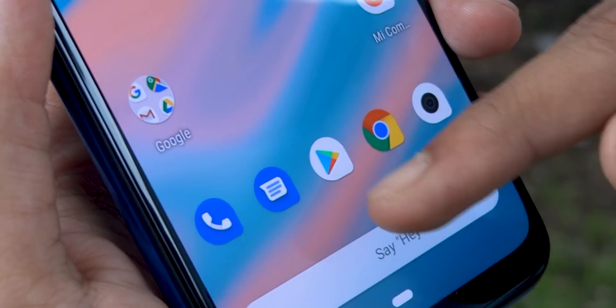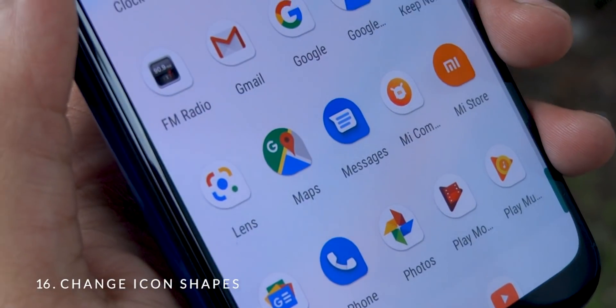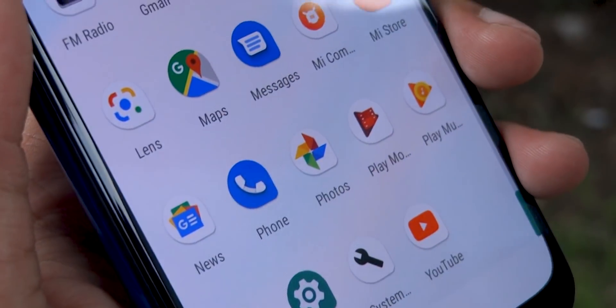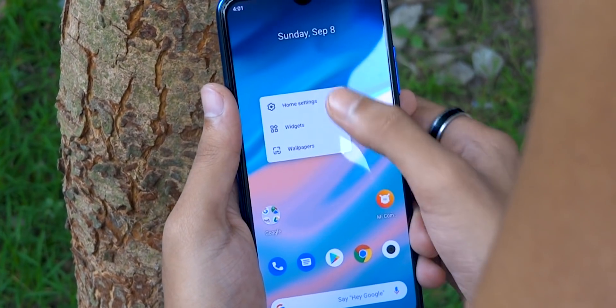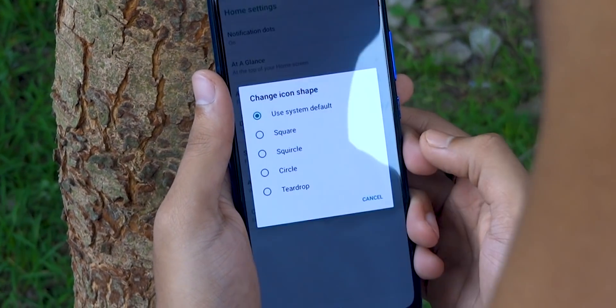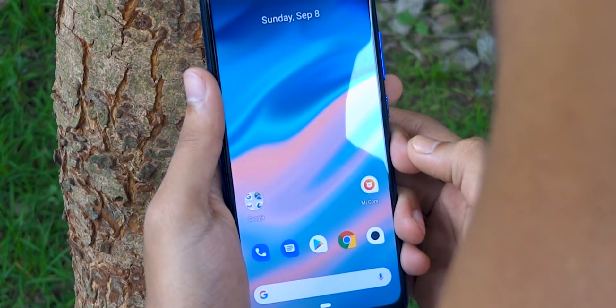Lastly, you can customize the home screen on your Mi A3 by changing the icon shape from the default circle to some other predefined shapes. To do that, long press on your home screen, go to home settings, tap on change icon shape, and choose any icon shape of your choice.